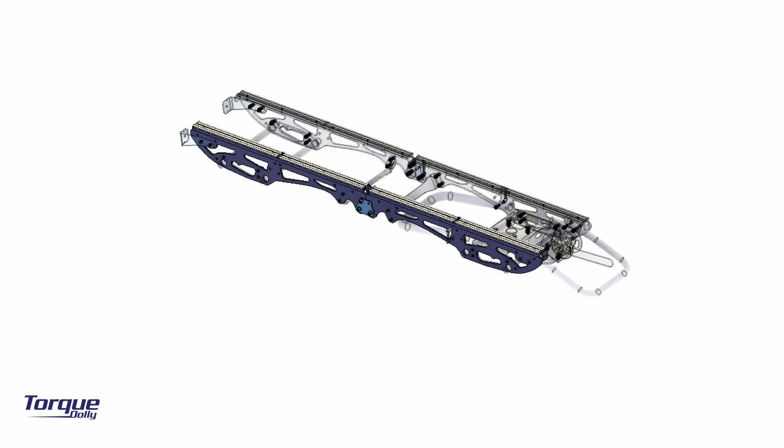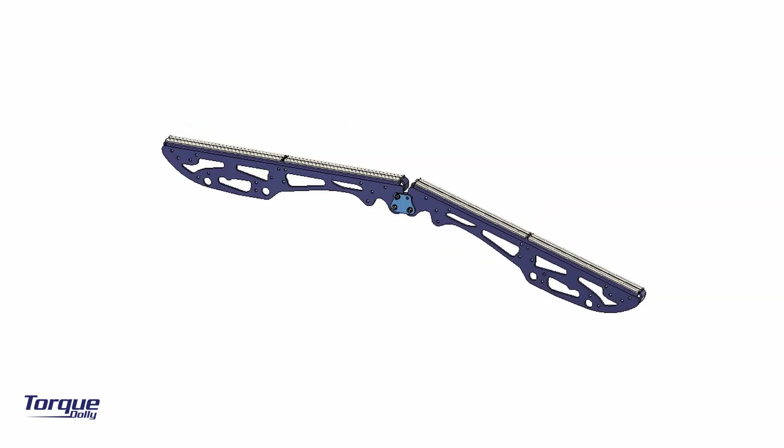Congratulations for getting your new torque dolly. Now, let's start assembling it.